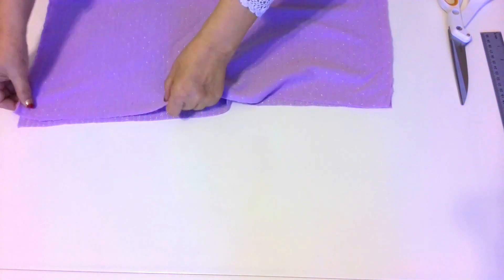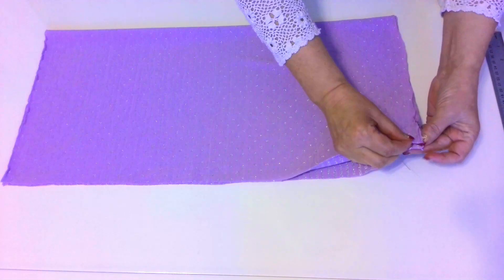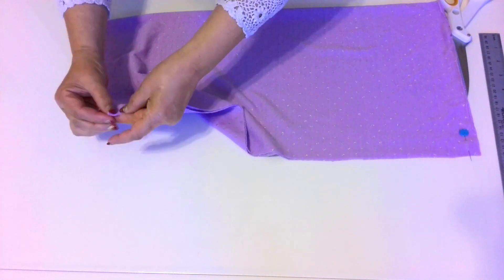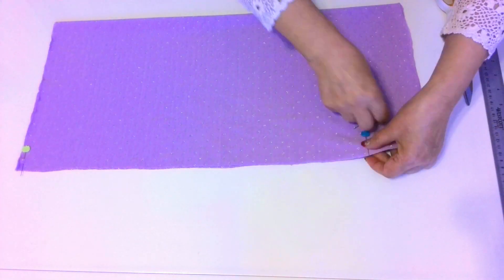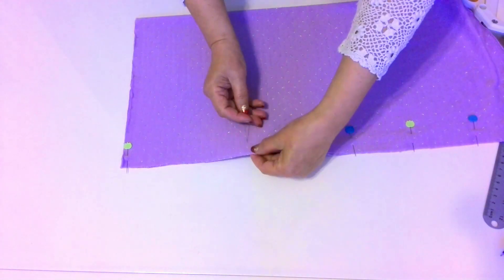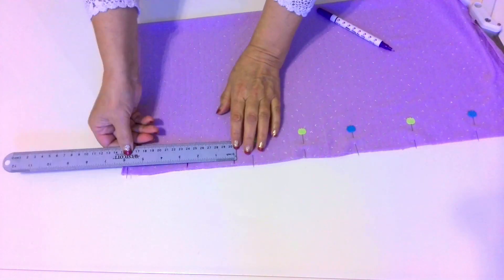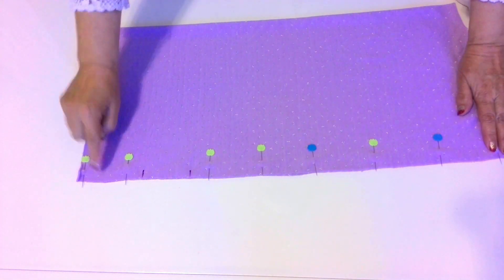Fold the rectangle in half lengthwise and pin it before going to the sewing machine. Leave an opening in the seam for turning the hat right side out. The opening is about 2.5 inches long.